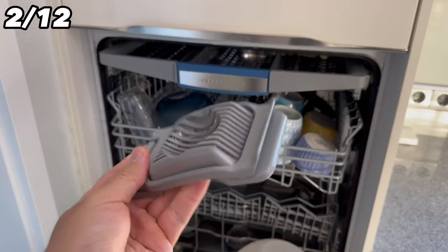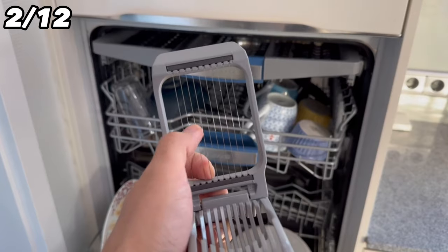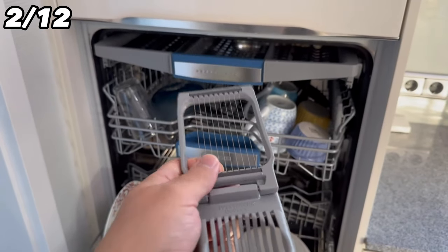Number two are egg slicers. The dishwasher might make the wires less sharp and they may not work as well in the future. It's better to wash them by hand.